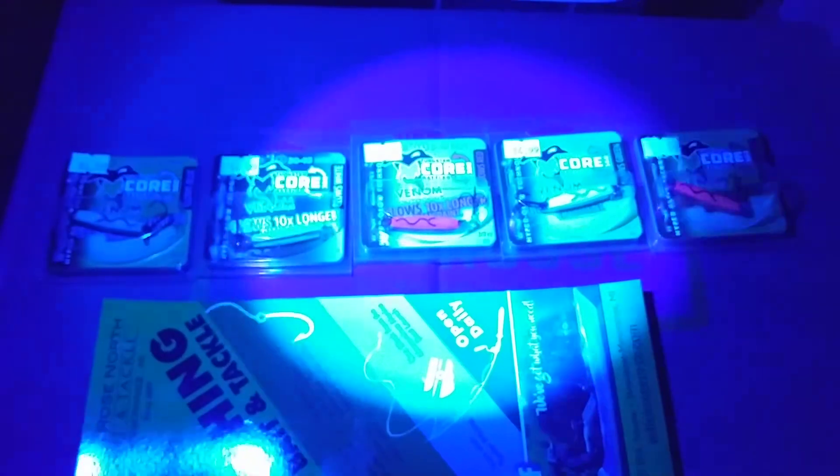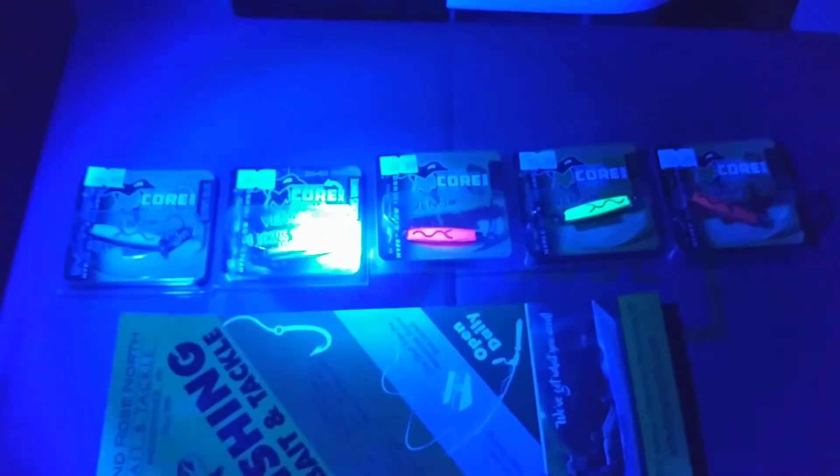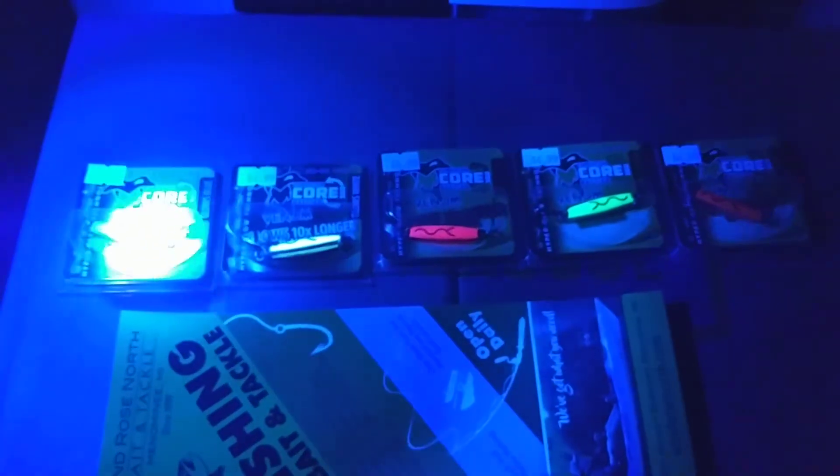That green is pretty bright to begin with. There's that flashlight — this is the wide angle. Let's give these a quick charge at the wide angle here. And here's the zoom feature — you can narrow this beam down and really charge these things up.